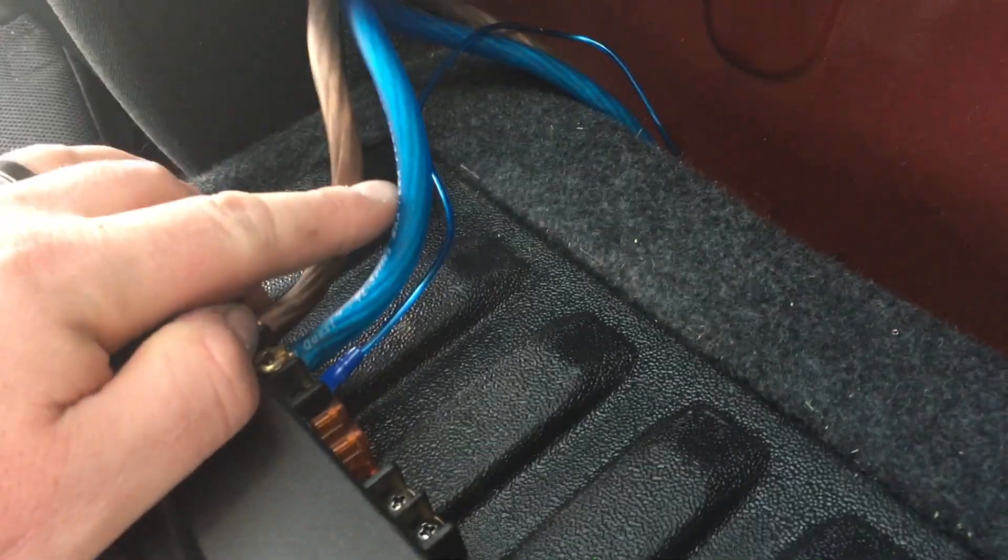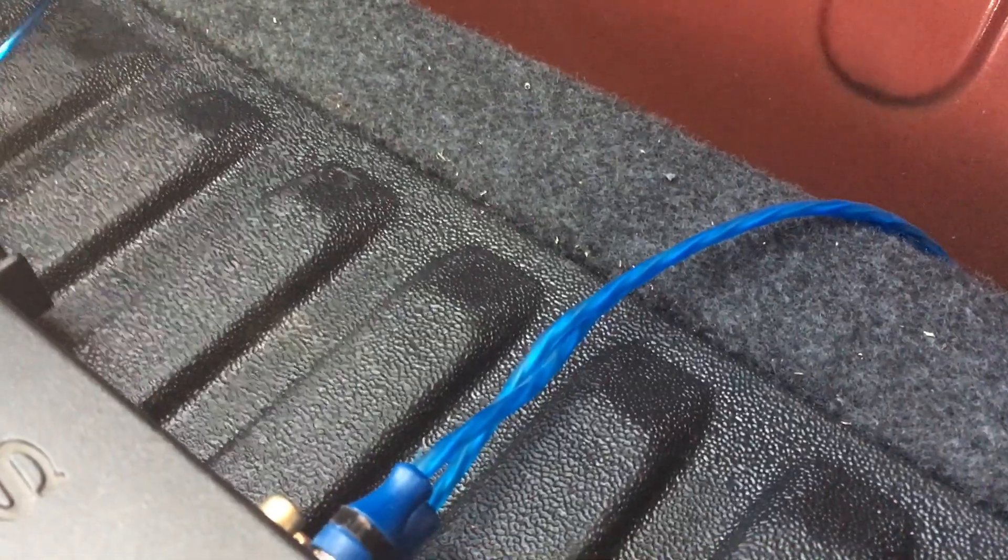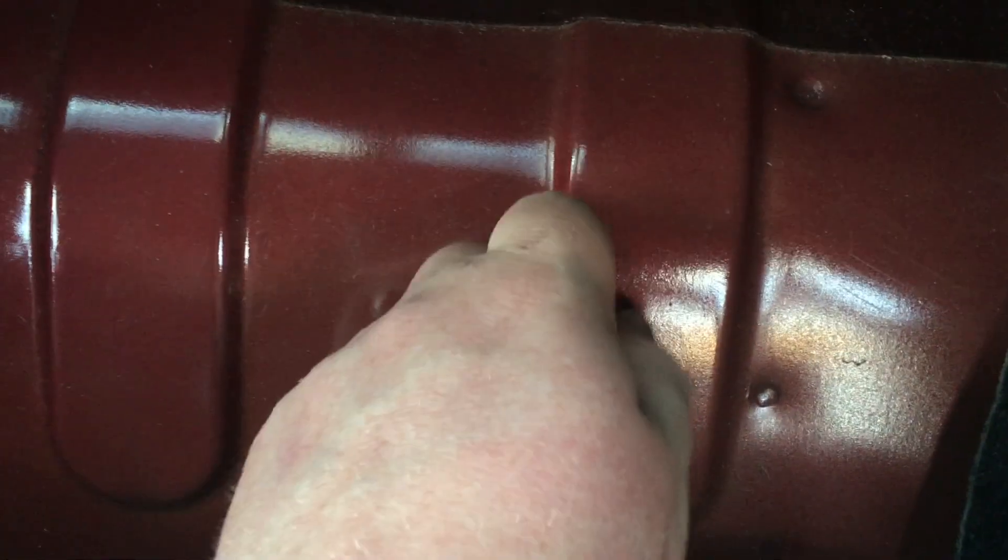I went underneath this cross beam and it comes out right here. I've got my power, my ground, my remote — which I taped to the RCA — and I've got those all hooked up. Next thing is we do need to actually put in the ground. What we're going to do is make our own ground, and this is over the frame — as you can see, the spot welds. That's a good area right along here, it's right over the frame, nice and solid. So we're going to clean the paint off and create our own little ground there.